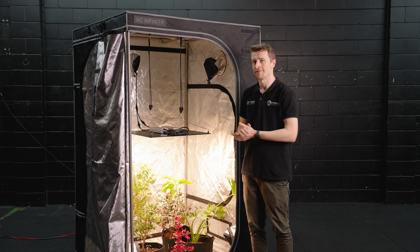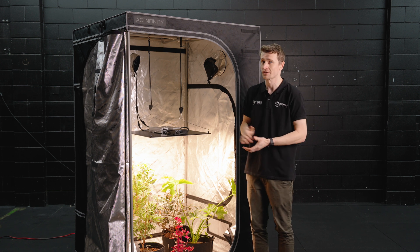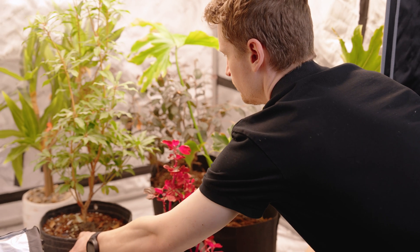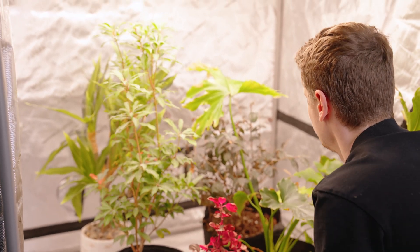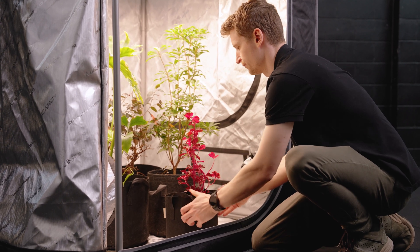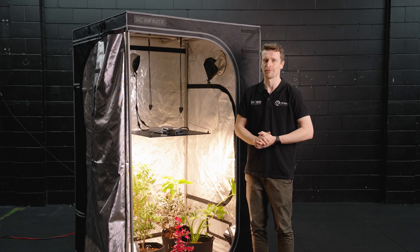We've set the Quantum PAR 450 up here in our AC Infinity 1.2 by 1.2 by 2 metre tall grow tent, which is probably the most common size you'll find one of these grow lights used in. It's going to offer excellent performance and coverage from corner to corner for both veg and flowering results. We're going to use our spectroradiometer and an Apogee far-PAR meter to take some numbers and give you real world insight into how this light performs.